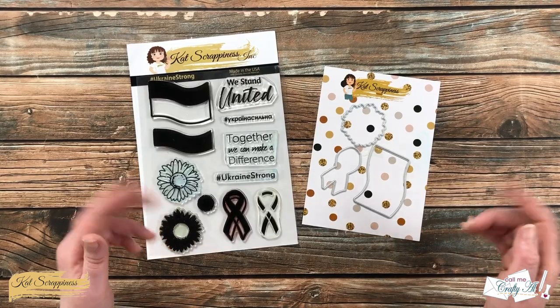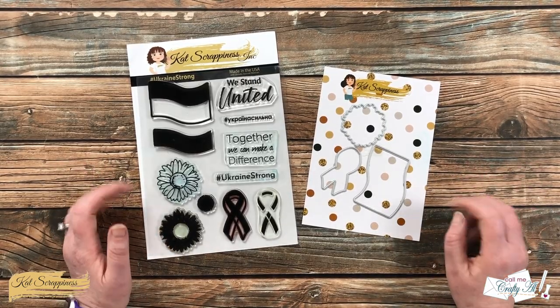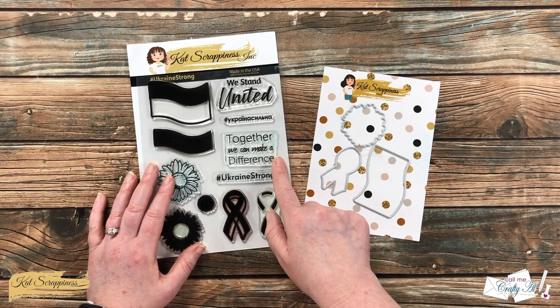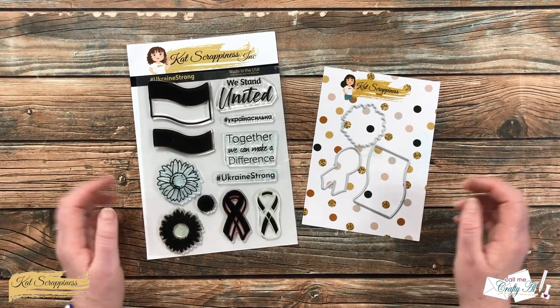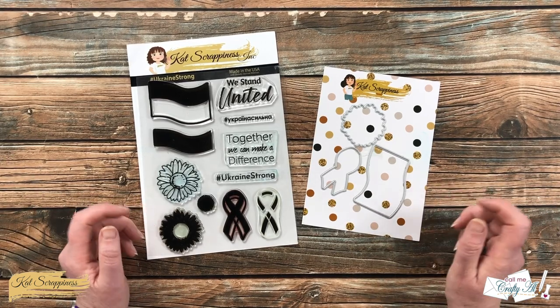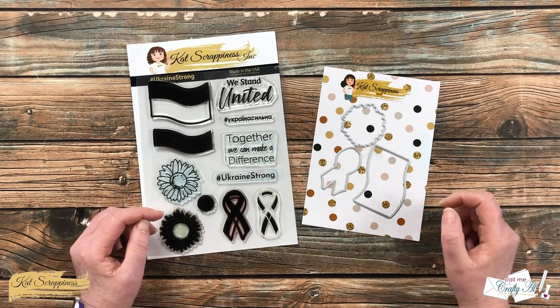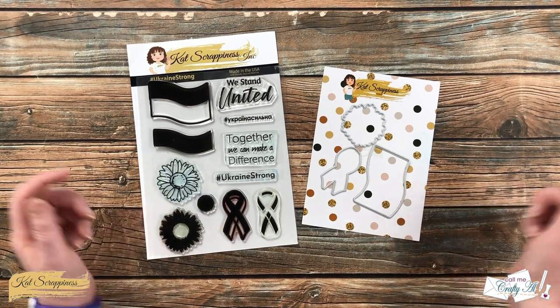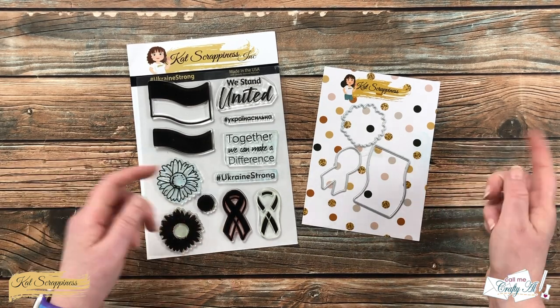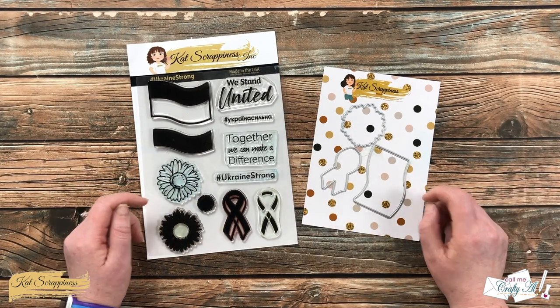For my card today I will be sticking with yellow and blue to represent Ukraine, but I will be using the 'Together We Can Make a Difference' sentiment, so you could always switch the colors up for multiple occasion cards. As I start the process, when I add any other tools or products I will be sure to let you know. If I ever leave you with any questions, you can leave those in the comment section below and I'll get back to you just as soon as I can. Let's get crafty!